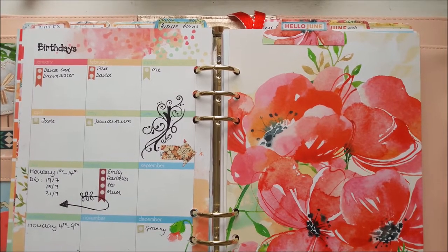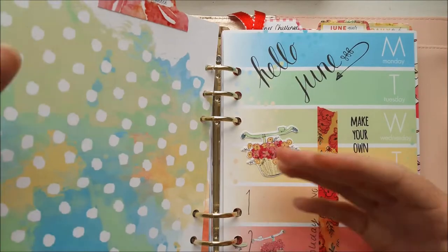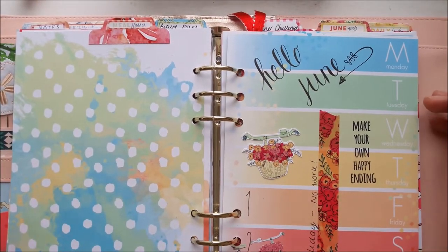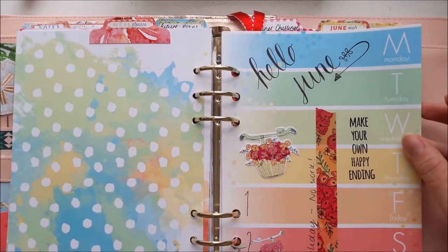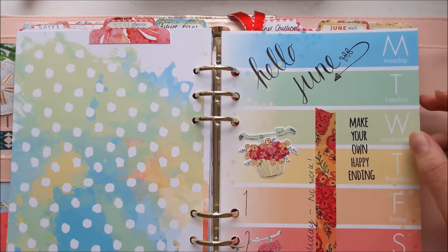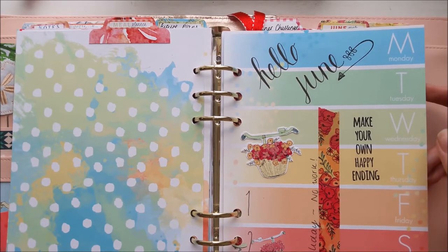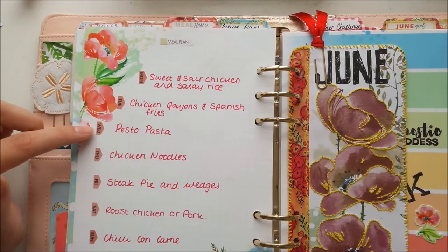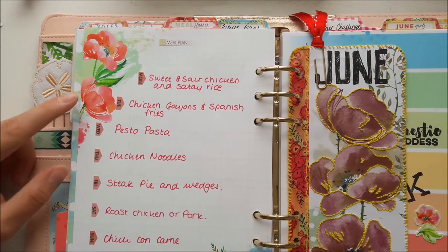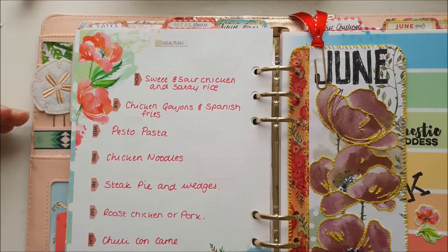On this side is my Hello June and meal planning section. These stripe pages are my favourites — they're really pretty. I just use them for decoration: die cuts, writing, stamps. It's more about prettiness than planning, but on the back I do my meal planning using the little day stickers. Sometimes I forget to plan ahead and just write down what I had previously as a sort of food diary.